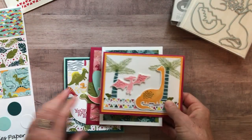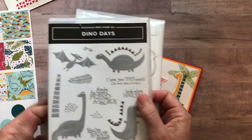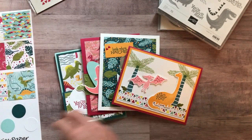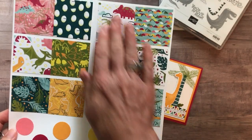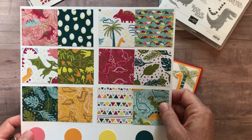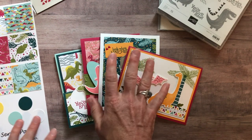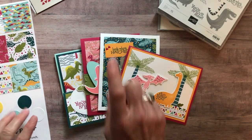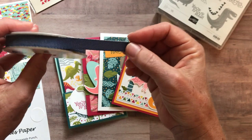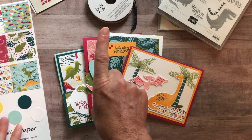Option number one includes the Dino Days stamp set and the Dino dies, the Dino Roar enamel shapes, and a quarter pack of the Dino Roar designer series paper — one six-by-twelve sheet of each pattern. You also get the PDF tutorial with step-by-step instructions for each card. As a bonus I'm throwing in a bolt of the awesome new denim ribbon for free, which you can see used on one of the cards. Option number one is $81.